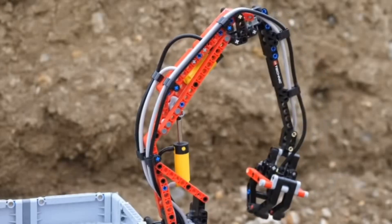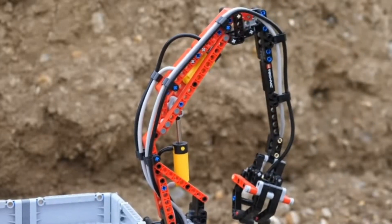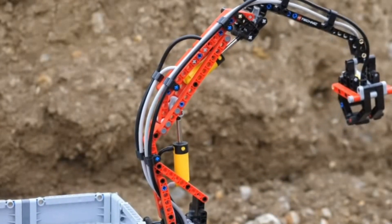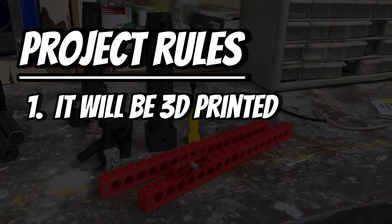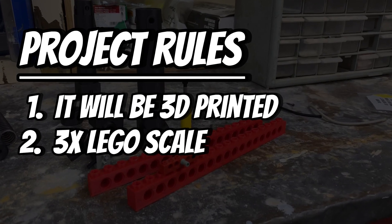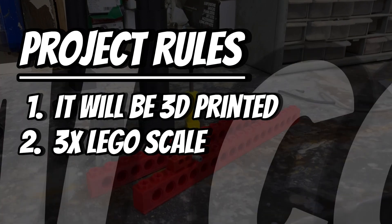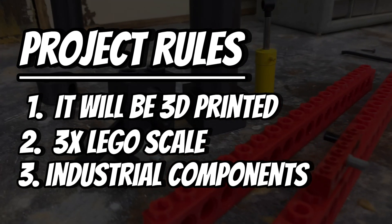As a kid, the engineering of LEGO seemed like a miracle. To be honest, they still hold somewhat of a mystery, but I'm going to see if I can recreate their pneumatic system with some caveats. One, it will be 3D printed. Two, it will be at a scale of three times normal LEGO size. Three, it will have some industrial components like fittings and the use of metal when necessary.